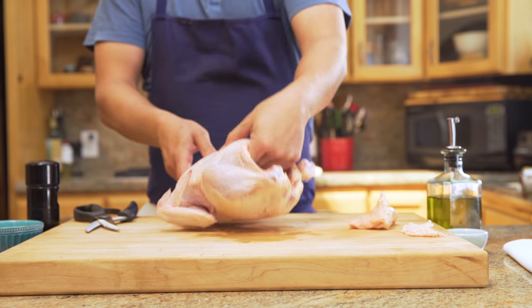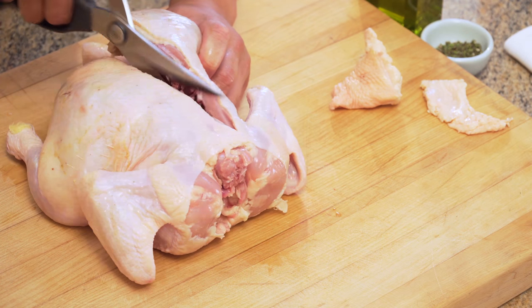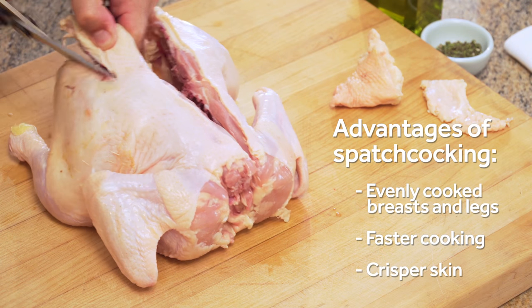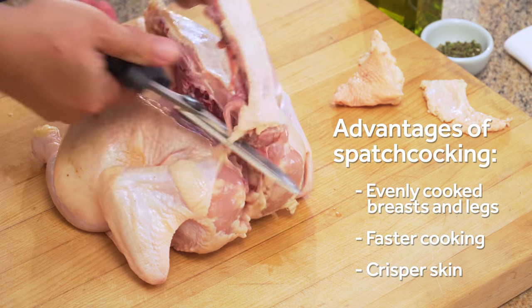To start, flip your chicken over so that its back is exposed and use sharp kitchen shears to cut out its spine by snipping along either side. Spatchcocking rearranges your chicken so that the legs lay flatter than the breasts and are exposed to more heat around the edges of the pan. That way the legs cook faster while the breast, which is prone to drying out, cooks more gently.